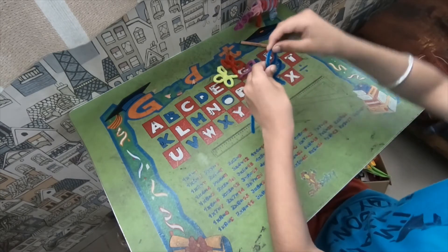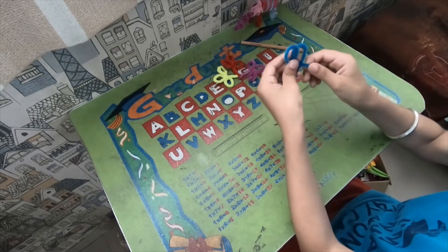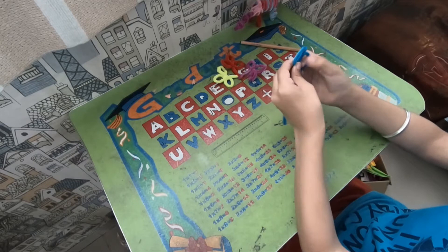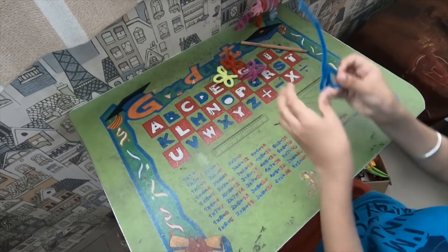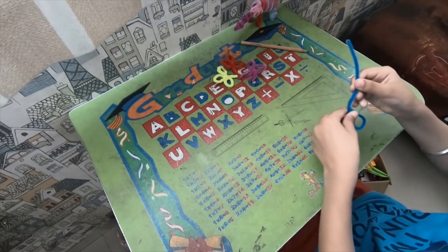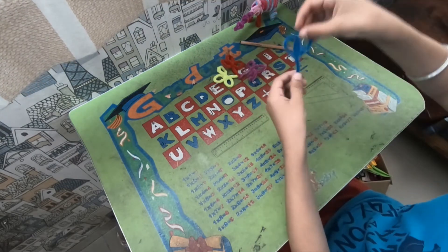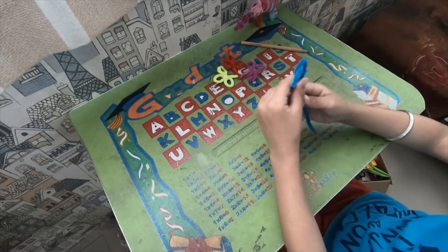And then this leftover piece — you can cut it or you can just wrap it here. If you like it like this, then you are done, because this looks like a heart-shaped flower.